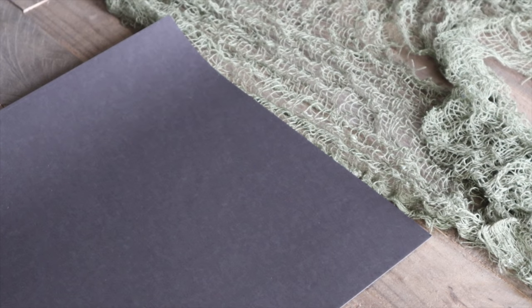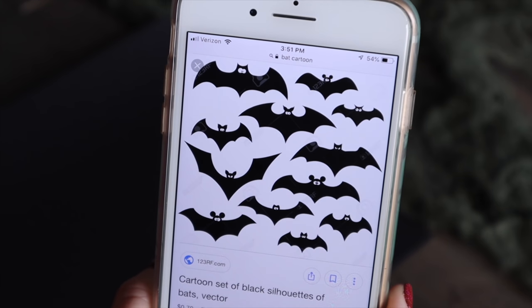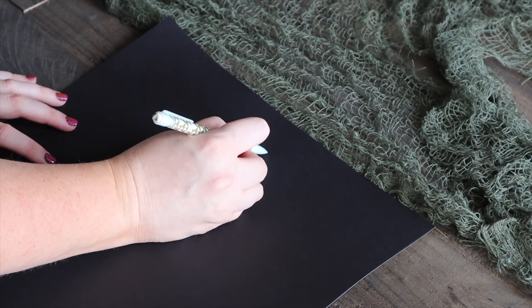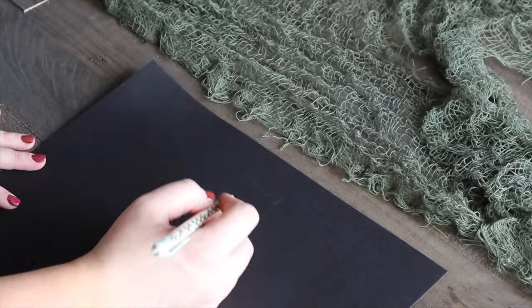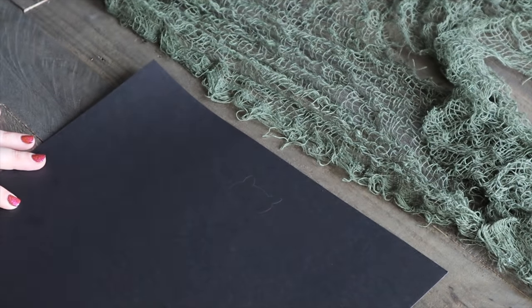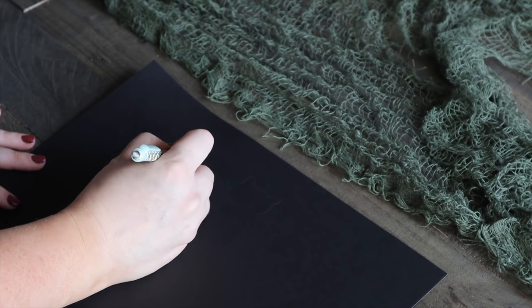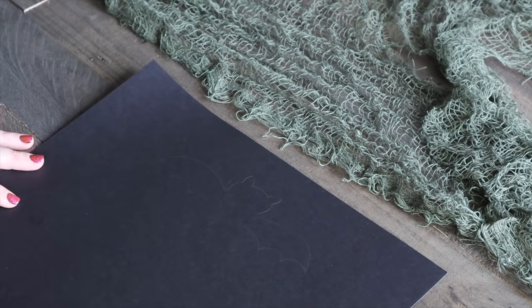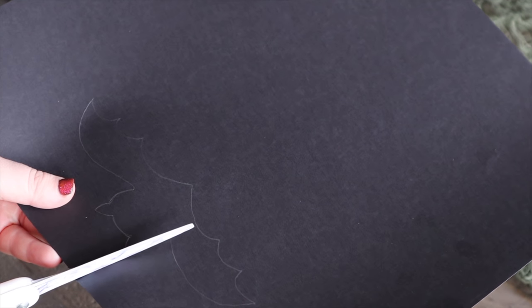I'm starting out with the easiest one first. All you're going to need is a piece of black paper — whether it's card stock or regular construction paper, either will work — along with a reference photo of a bat, a pencil, and some scissors. I'm drawing out the shape of a bat with a pencil. I didn't go with any of the reference ones exactly; I combined a few different ones to make my own.